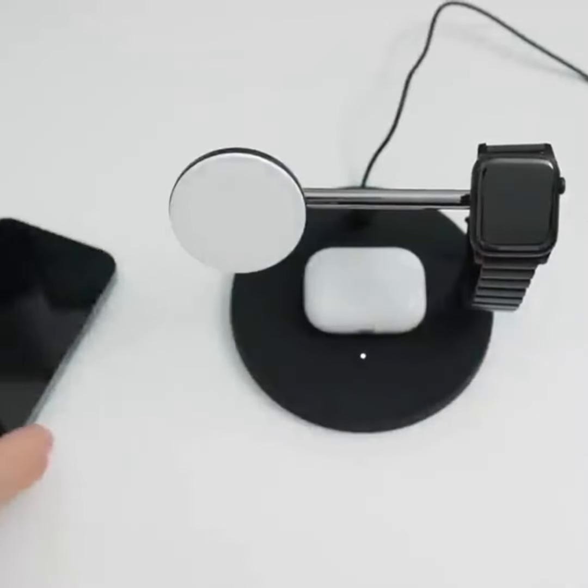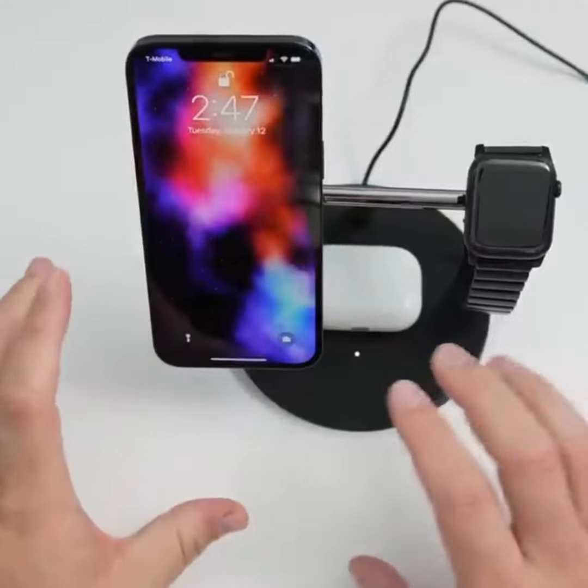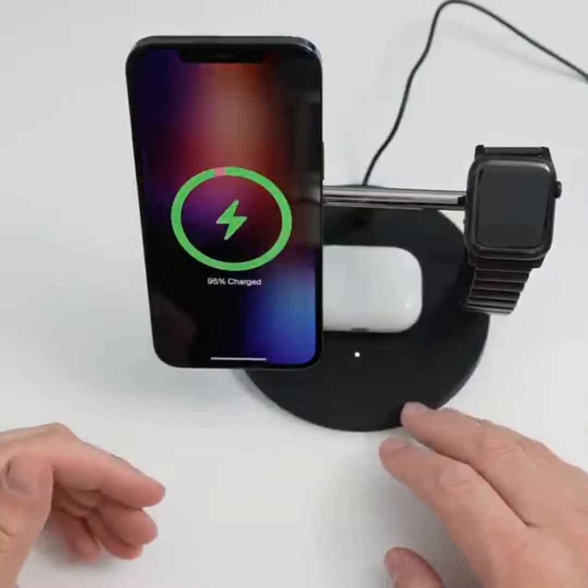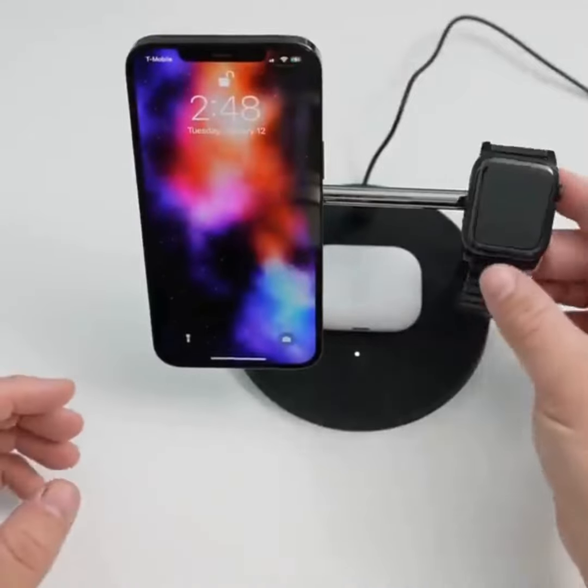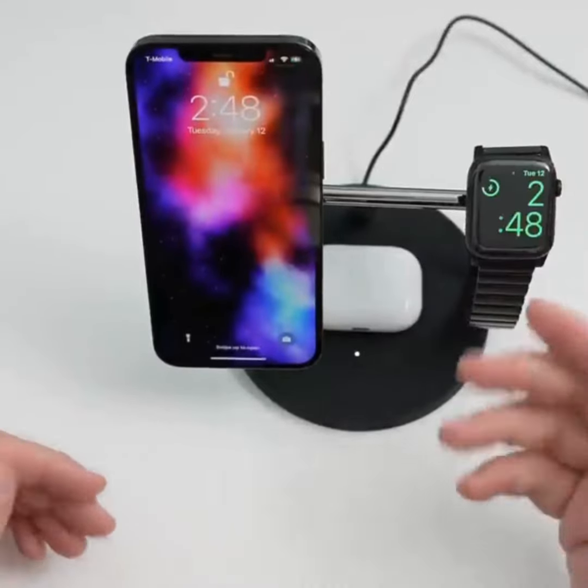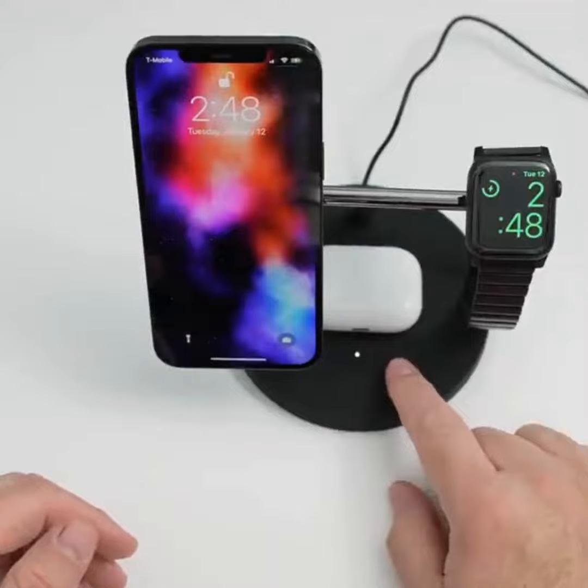This is 15 watts, so it should charge at full speed for wireless charging. It's nice to have just a single cable to plug in — nothing else. It will charge your Apple Watch, and you can see everything's charging, including the AirPods.